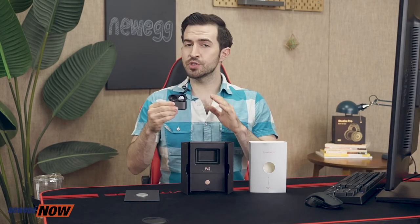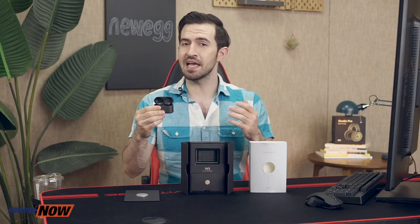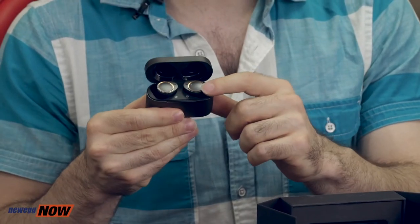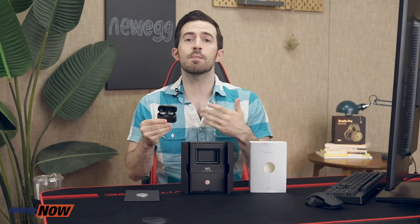The buds connect to your phone super easily — very plug and play, although there's no plugging in required here so I guess it's just play. The W5s will automatically connect to the last paired device so you get one-step pairing, and simple touch control via high-sensitivity touch sensors on the side let you answer calls, adjust the track, or pause the music with a simple touch.